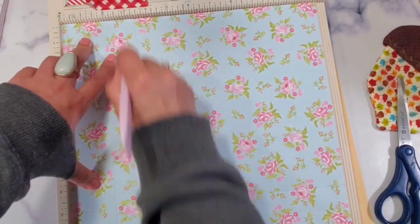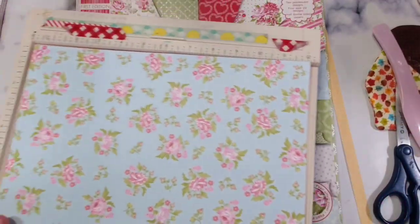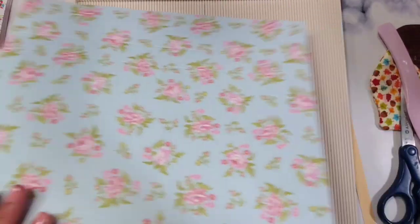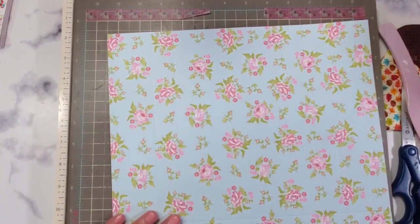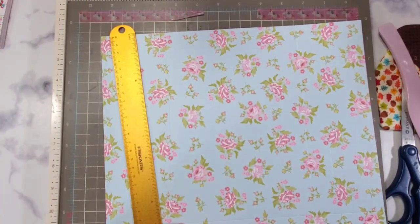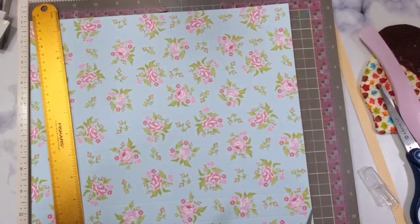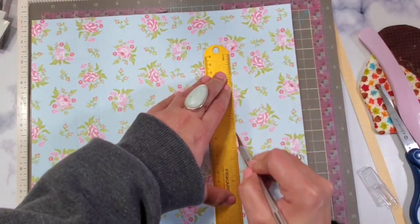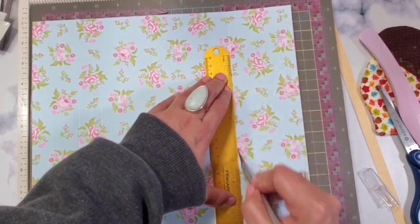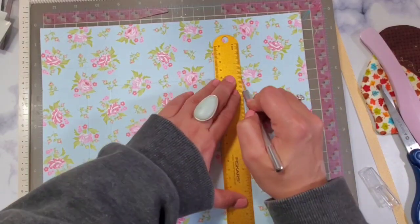You can use whatever paper you have; if you want it to match, that's not a problem at all. Next, I'm going to cut here at the three inch mark — that is my three inch mark. Let's start creating the acetate window. You're going to cut on your three inch score mark and that's going to be your window.